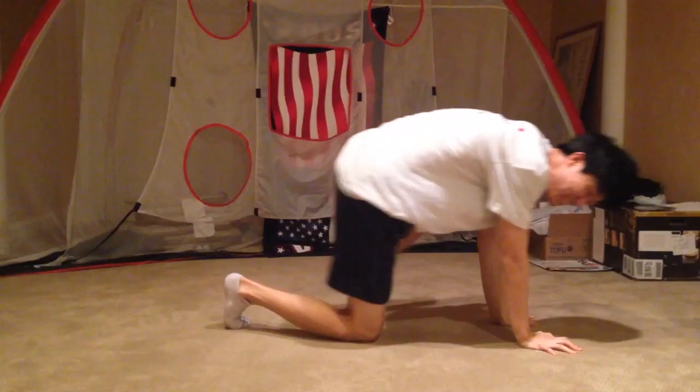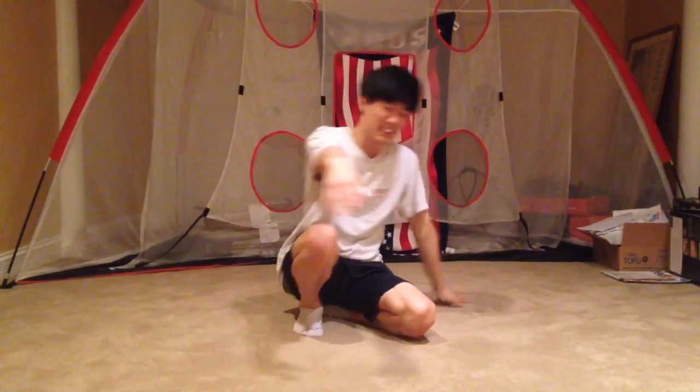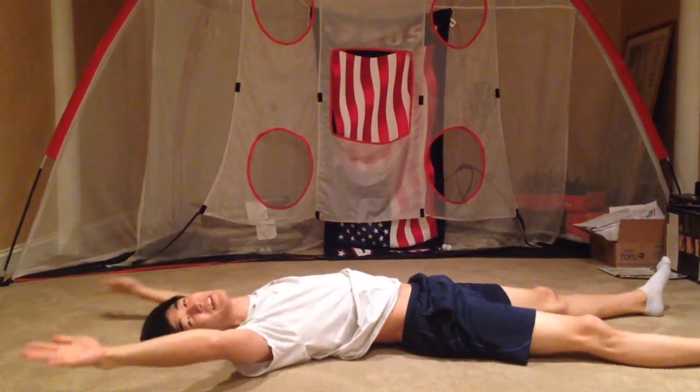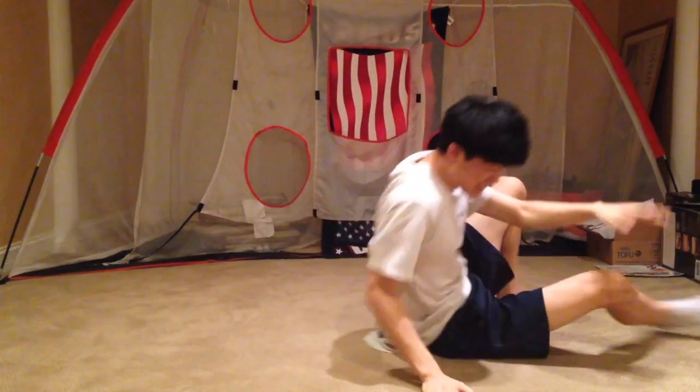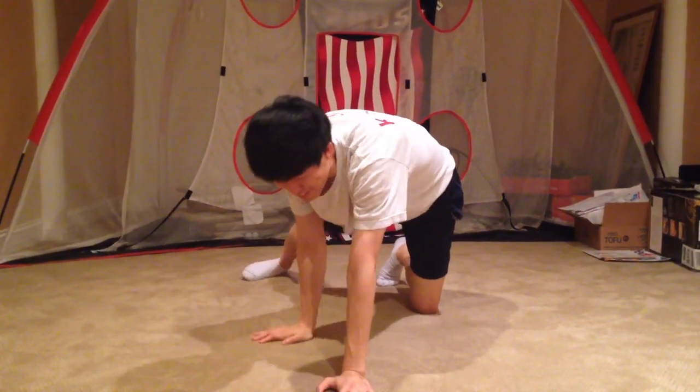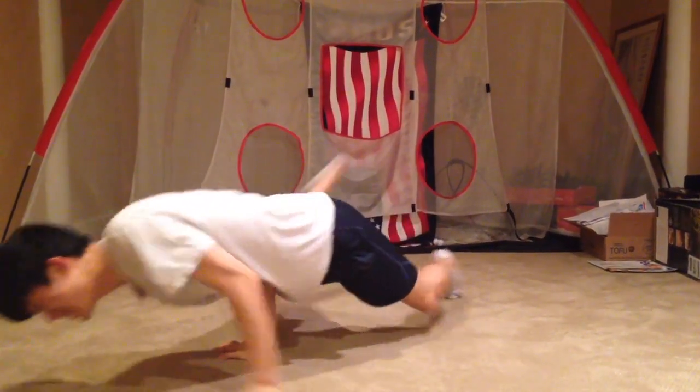My brother said he didn't understand what I meant by bouncing or snapping my legs, so he said he understood it better when I said to kick — you want to try and kick the floor. He also said that doing the windmill more slowly worked better for him. So do the windmill slowly, but kick the floor fast. Windmill slow, kick, kick.